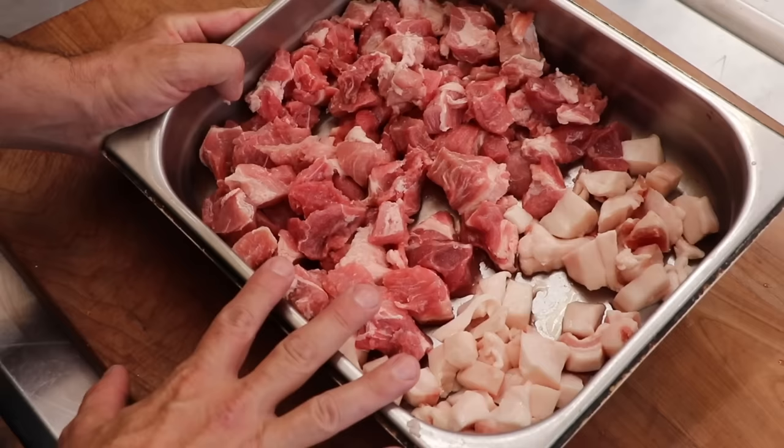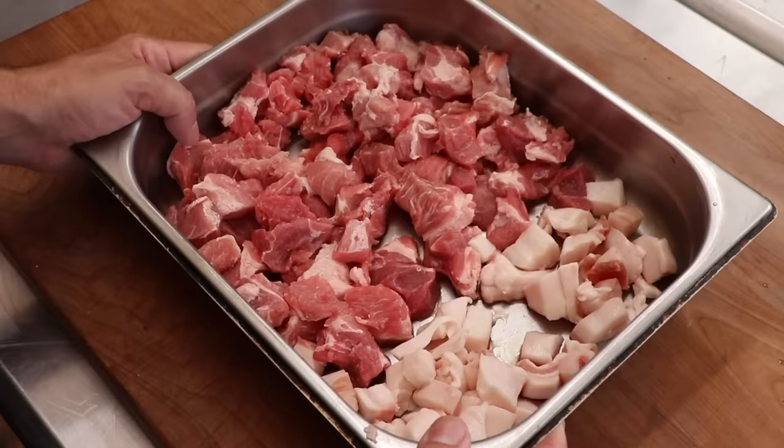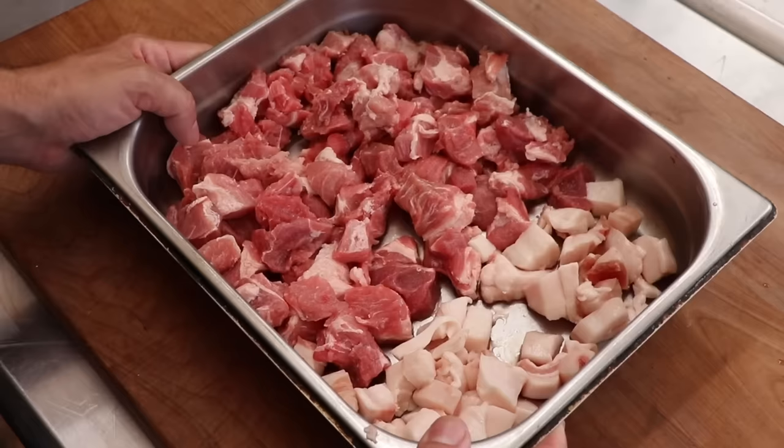This is a 100% pork sausage and notice it's all trimmed up and ready to go. We're going to be using a 75% lean to a 25% fat ratio. The fat is back fat in this case, and I need to chill it before we grind it. So we're going to pop that into the freezer for about 45 minutes till the temperature gets below 34 degrees Fahrenheit.